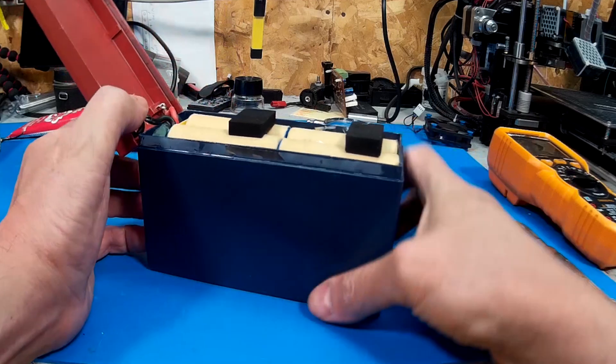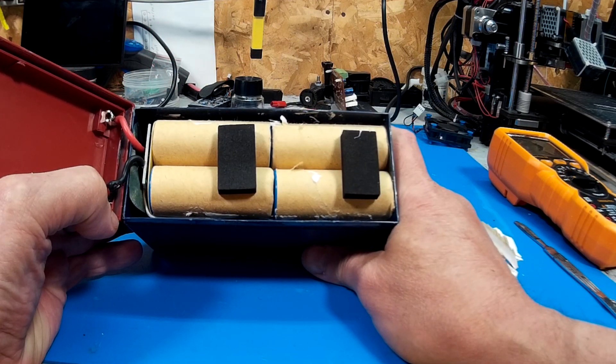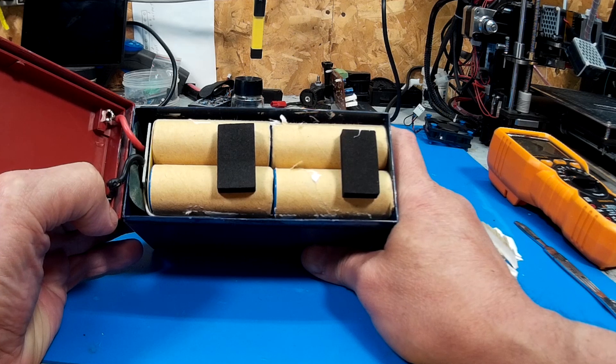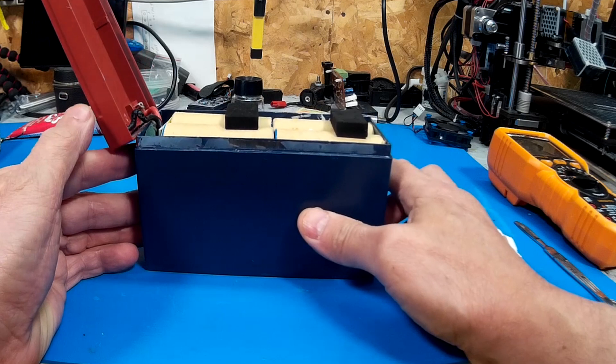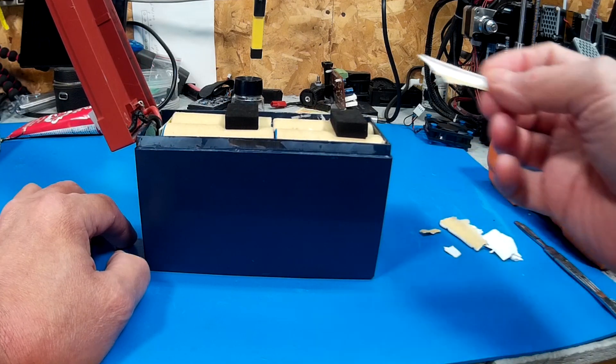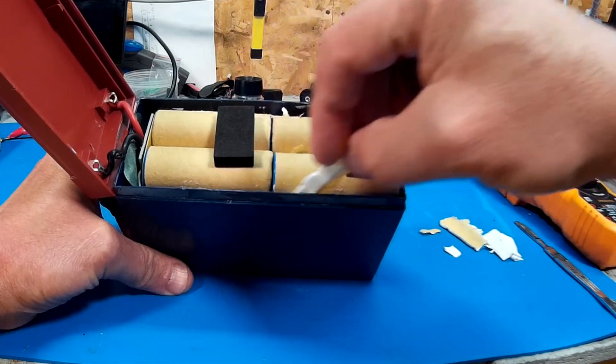If you're wondering, I thought it would be soft pouches but it's not — it's actually cylindrical cells, which is good. There's a bunch of rubber in here and here to hold everything in from coming out.